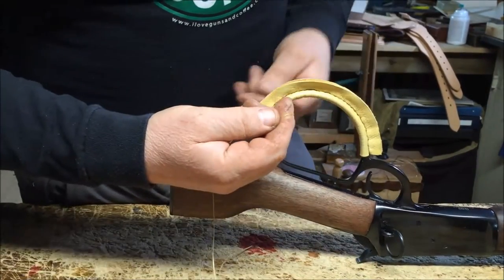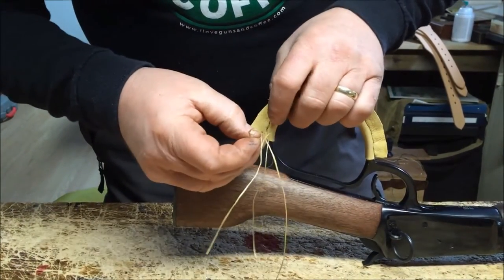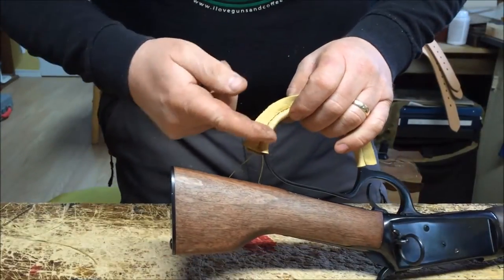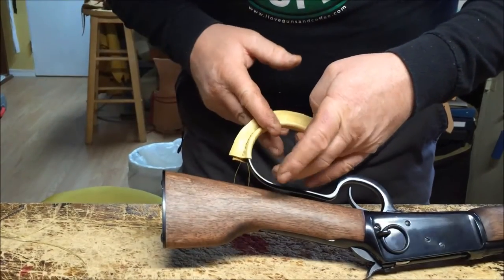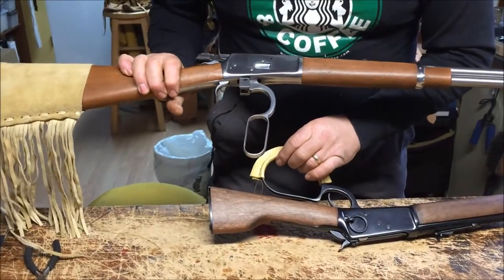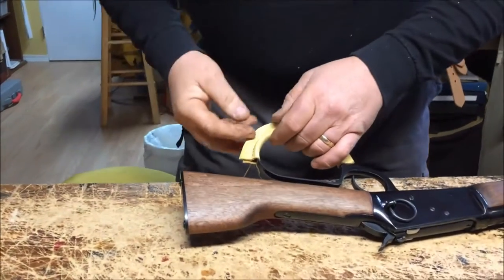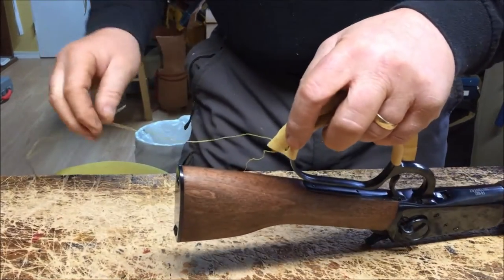This happens to be the long loop. In the event that you have a shorter loop, you would go up to the point where you wanted to stop. For example, if you only had a loop like this shorter one, you'd go to the end or up to the top here, then just trim off the excess before you got to the end, and that'd be it.